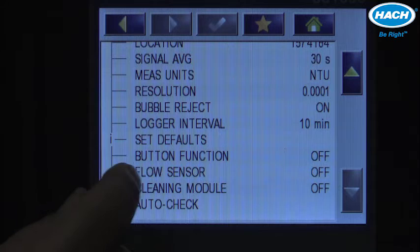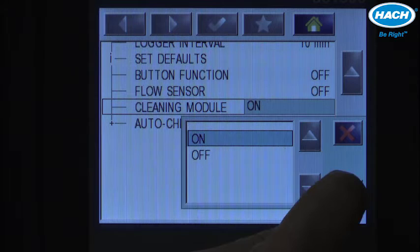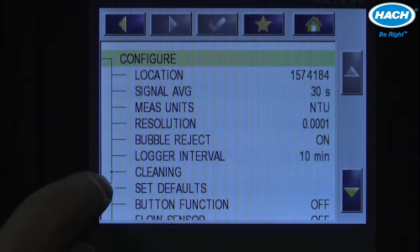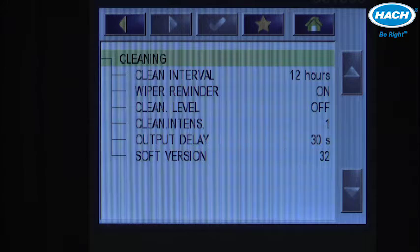It's also where we can tell the system that a flow sensor is in place and operational. Starting with the cleaning module, the first thing to do is turn it on and verify with the check mark. That turns it on, but the configuration is above in the cleaning menu. The cleaning menu has a plus sign indicating multiple choices inside — press it and you'll see six different settings to configure the automatic cleaning module.